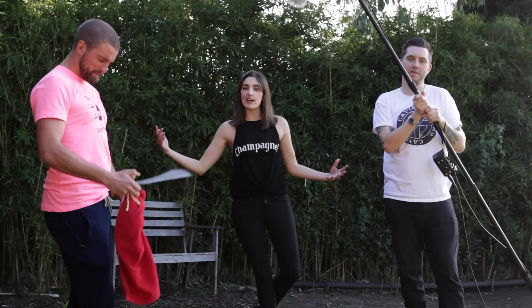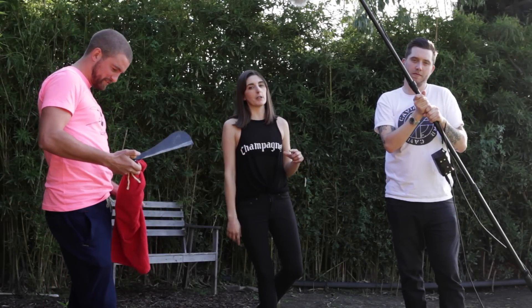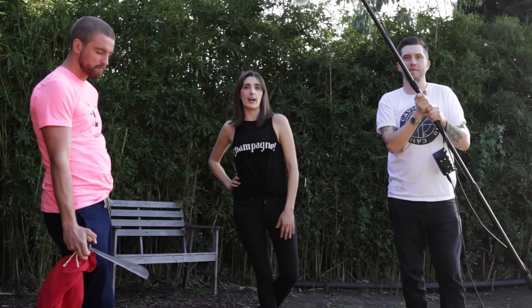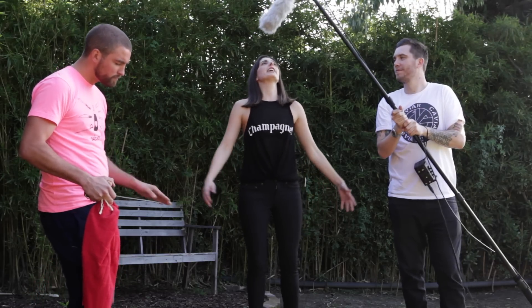Hello and welcome to Wine Time, the show where a woman who has absolutely no qualifications to be reviewing wine — aside from the fact that she drinks it every day — reviews wine. I'm not reviewing wine today. I'm actually learning to saber.